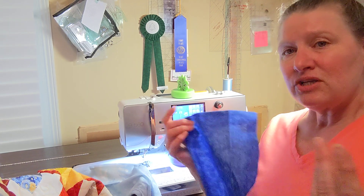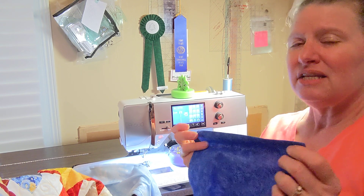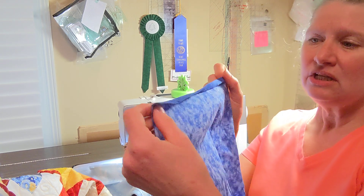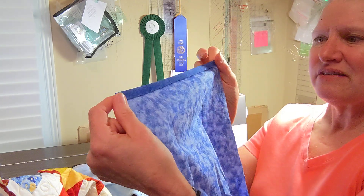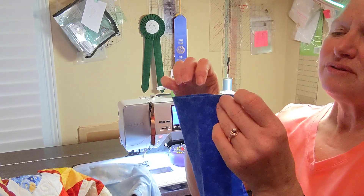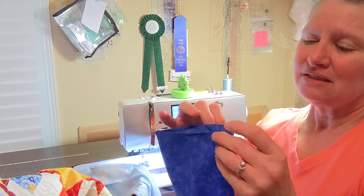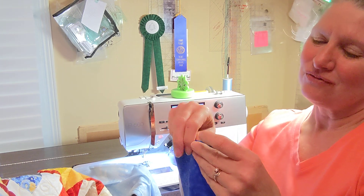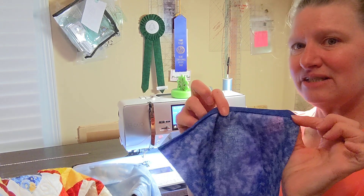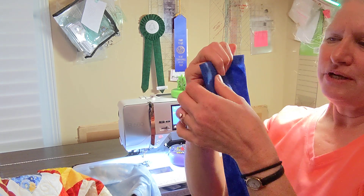I will take my quilt and measure the width of it and cut my rod pocket an inch short of whatever the width of my quilt is. I do cut this nine and a half inches wide. Then I fold it over three-eighths of an inch, three-eighths of an inch, and stitch that about a quarter inch to make a nice little hem. Then fold it in half like so and press all the way down.